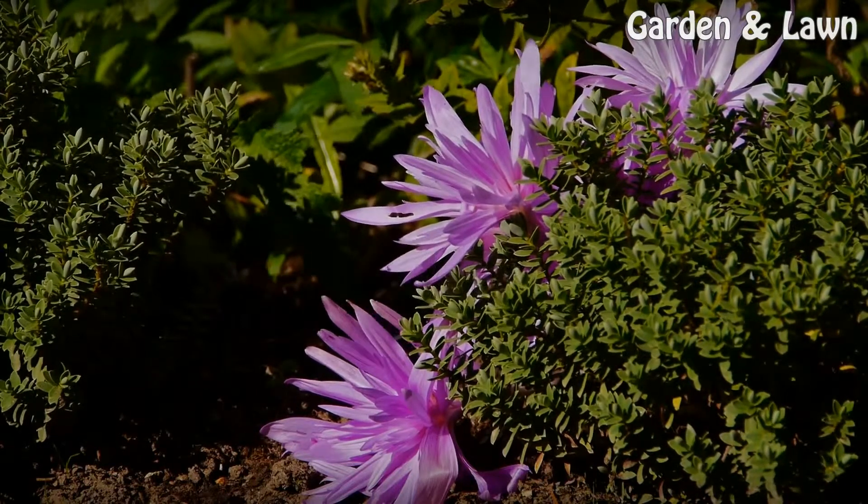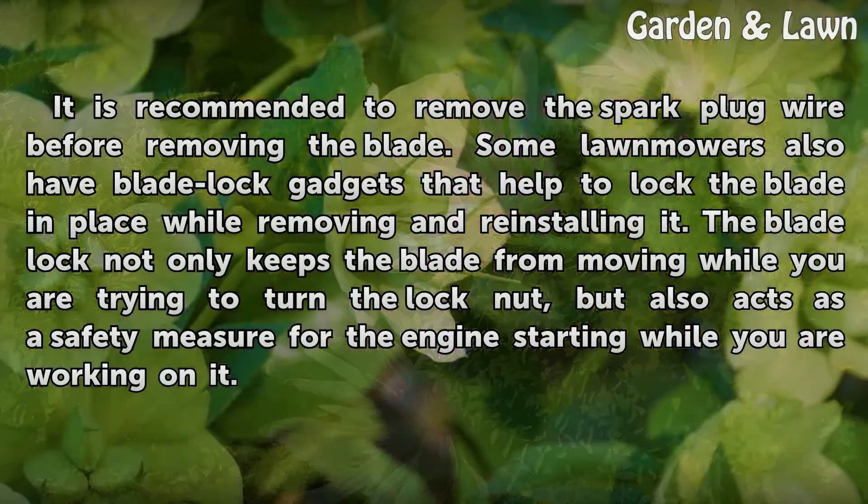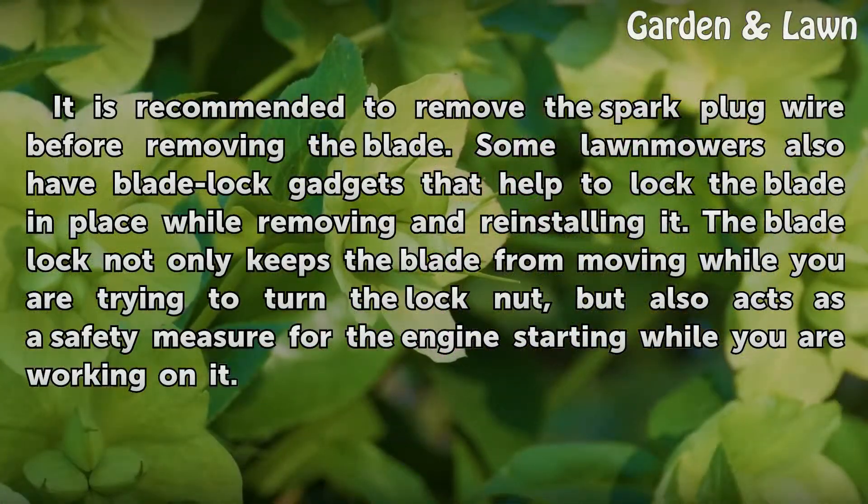Safety. It is recommended to remove the spark plug wire before removing the blade. Some lawnmowers also have blade lock gadgets that help to lock the blade in place while removing and reinstalling it. The blade lock not only keeps the blade from moving while you are trying to turn the lock nut, but also acts as a safety measure against the engine starting while you are working on it.